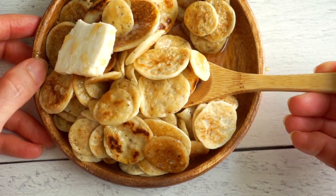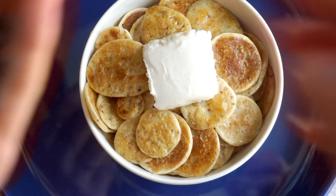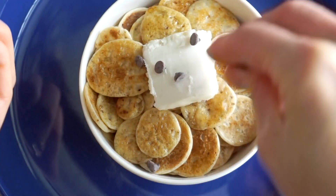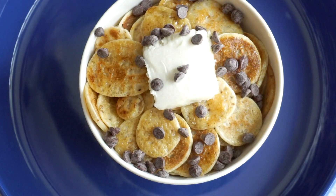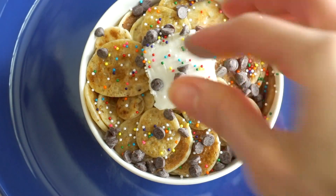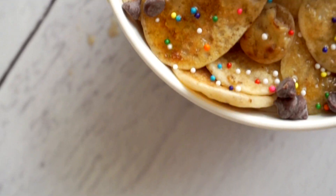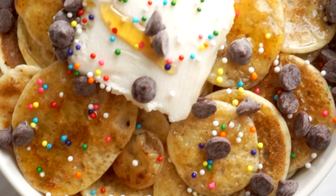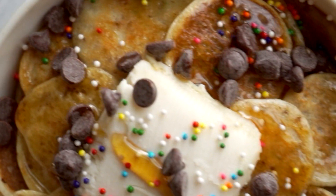For my second round, I made the exact same batter but added a little bit of almond extract — just a couple of drops, because almond extract is much more potent than vanilla. But the combination of vanilla and almond extract together is so good. Then I topped it off with some vegan chocolate chips, a few — okay, a lot of — sprinkles, and some maple syrup. This was the most visually aesthetically pleasing one I made. It honestly just looked like happiness in a bowl — so cheerful, so fun.